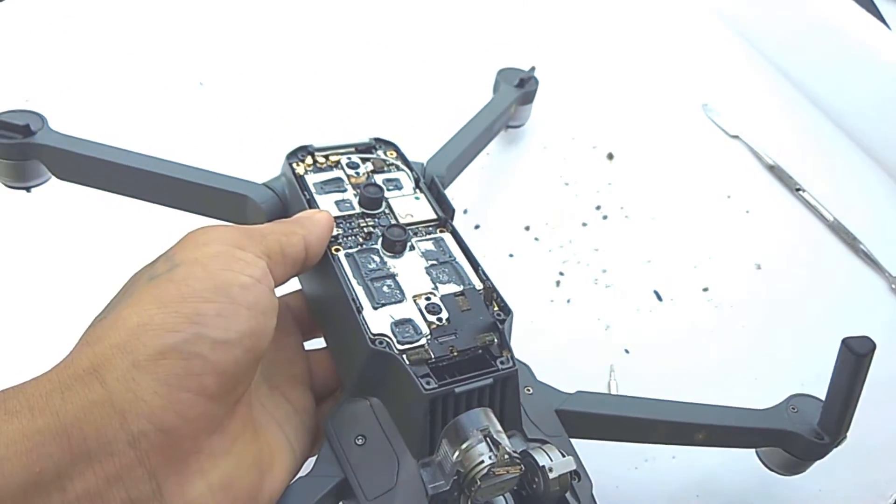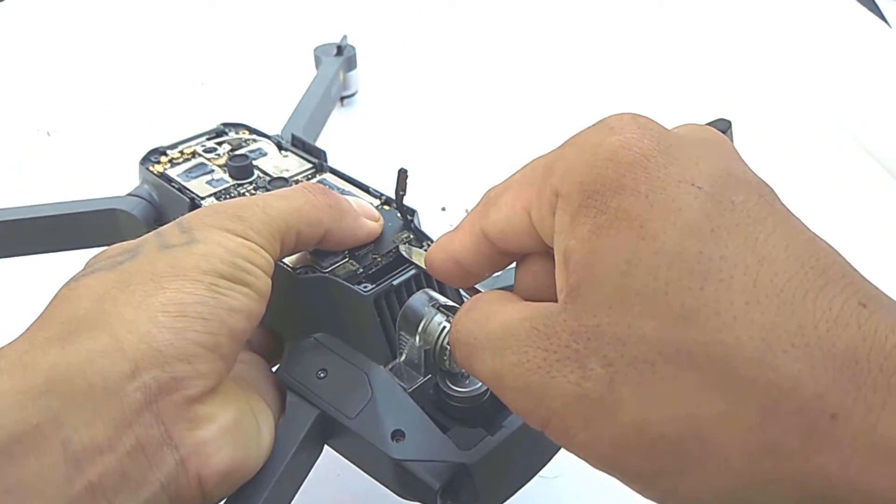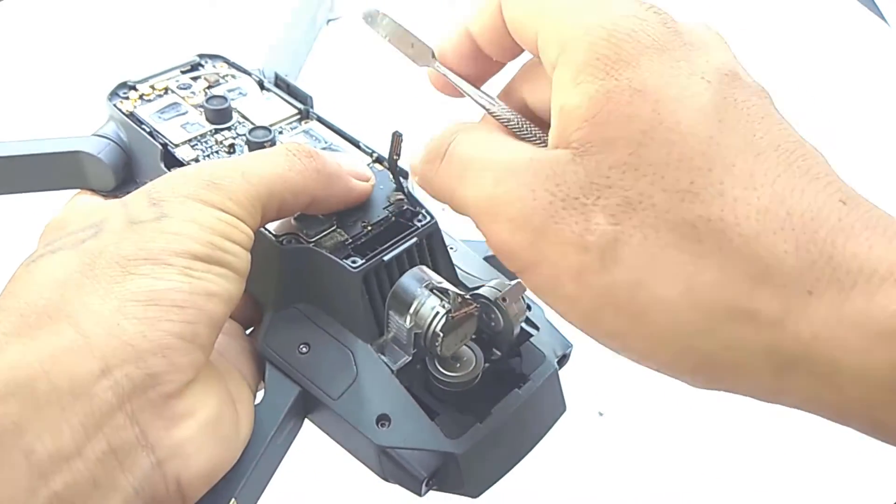Next, remove all the cables and wires which are attached to the motherboard. Be careful — you do not want to snip any important electronic components.